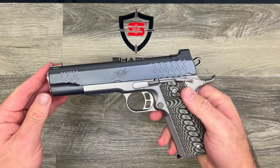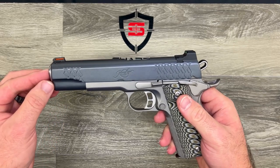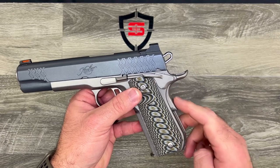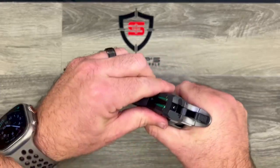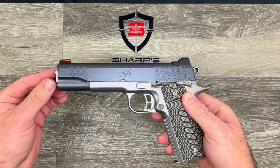This 1911 does come with a four-to-five pound trigger directly from the factory, so it's got a nice crisp trigger on it. It does have an oversized beaver tail to help prevent slide bite, so as you can see, your hand is a long ways away from potentially getting grabbed by that slide.